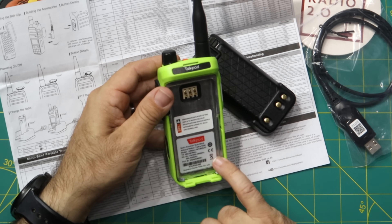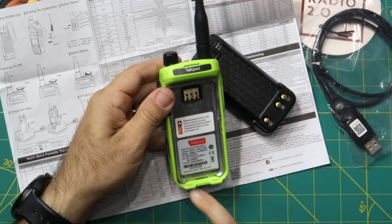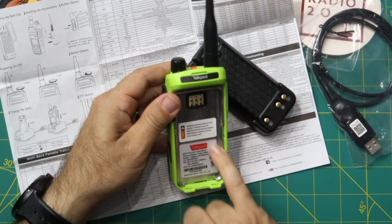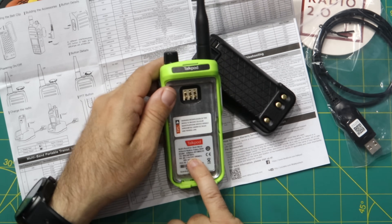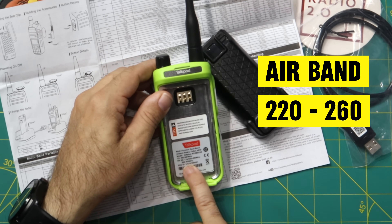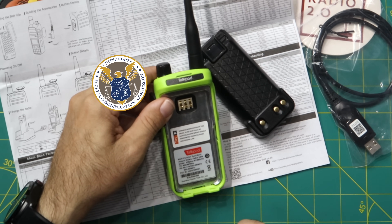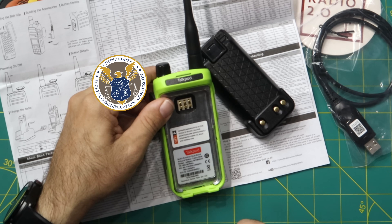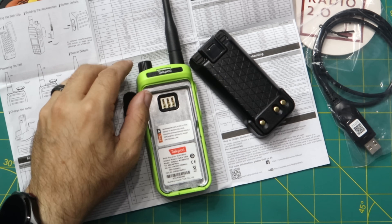I don't think this is going to be a fully legal radio. Looking at the back, there's a CE mark, and while there's no prominent FCC logo, there is an FCC ID printed there. The label says it transmits 462-467 MHz, receives air band and 220-260 and 350-512 MHz — but it also transmits on 220.